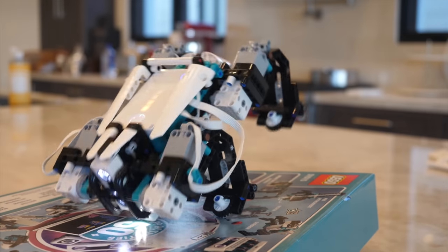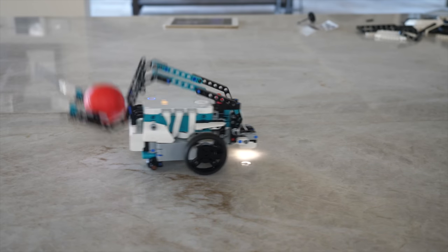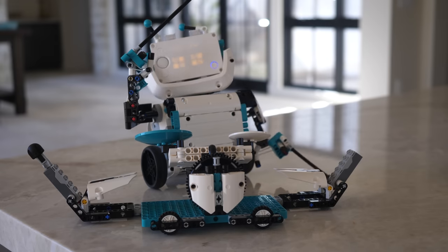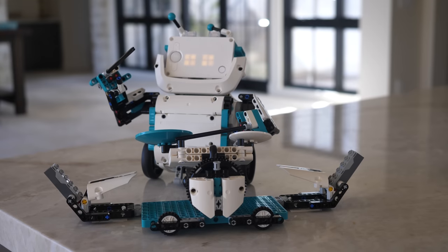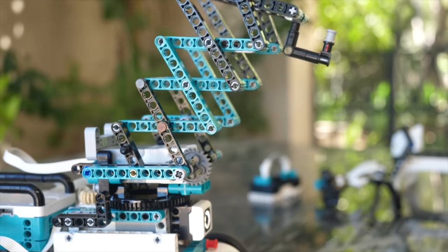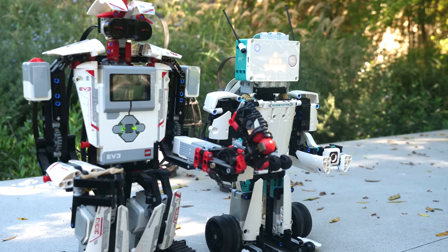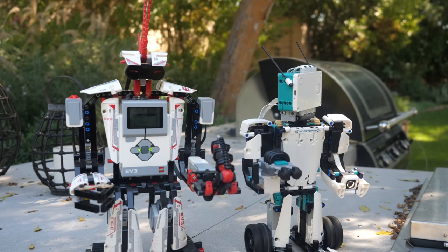Hello, UnbrickMe here with a look at the LEGO Mindstorms Robot Inventor set number 51515. When LEGO introduces a brand new robotic system, it is a historic event. LEGO robotic systems have been around since 1998 with the Robotic Command Explorer or the RCX system. Then in 2006 we got the amazing NXT system, which is still my favorite till this day. Then in 2013 we got the EV3 system, and finally in 2020 we're getting the new Spike Prime system.